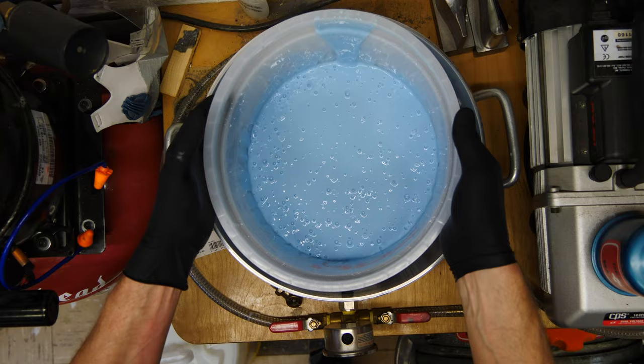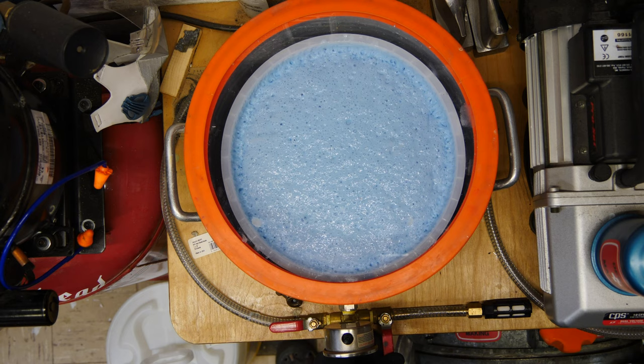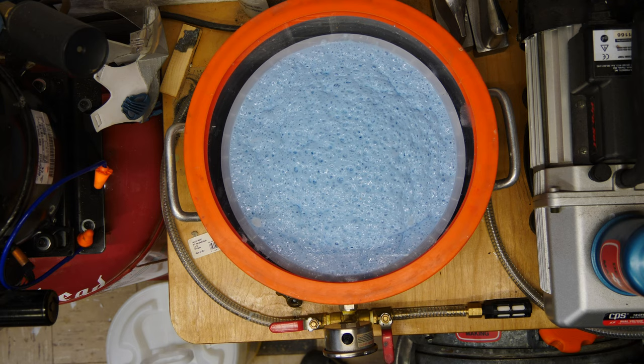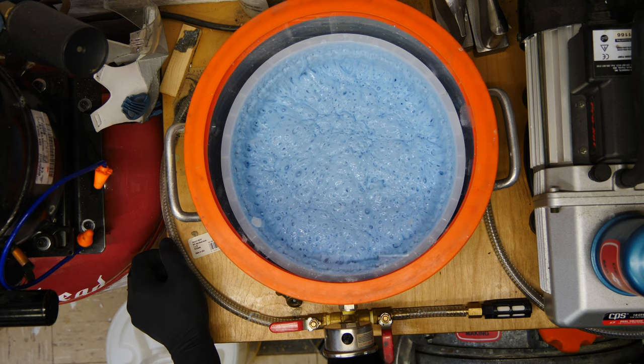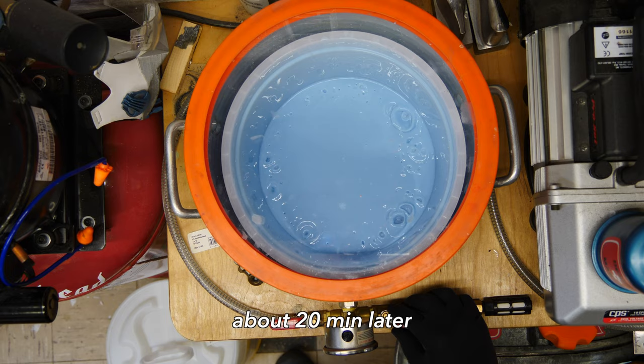It's important to have a container that is at least twice as large as the silicone volume you're degassing. Pull a vacuum and then turn off the pump and let some of the air come out. When it starts to collapse, you can turn the pump back on and degas the rest of the silicone. In my case, it takes about 20 minutes to degas the silicone fully.